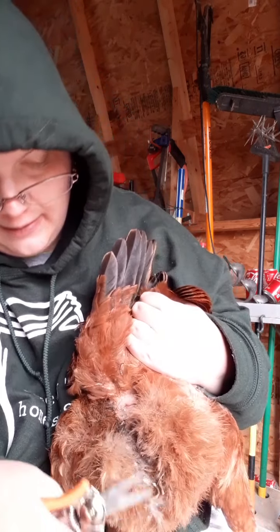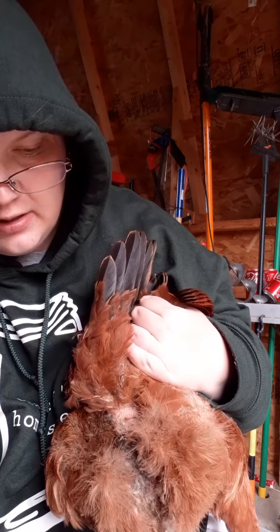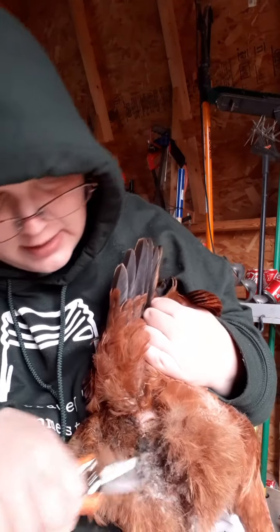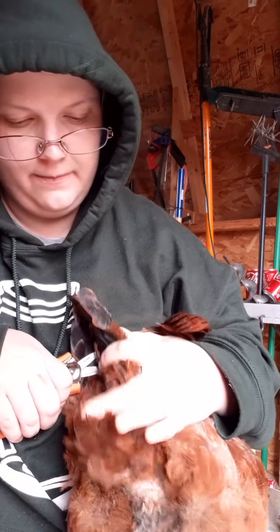She's actually a pretty docile chicken as far as all this goes, and she always comes to say hi - especially to my husband, she likes him. So that's gotten him more into chicken care and stuff.